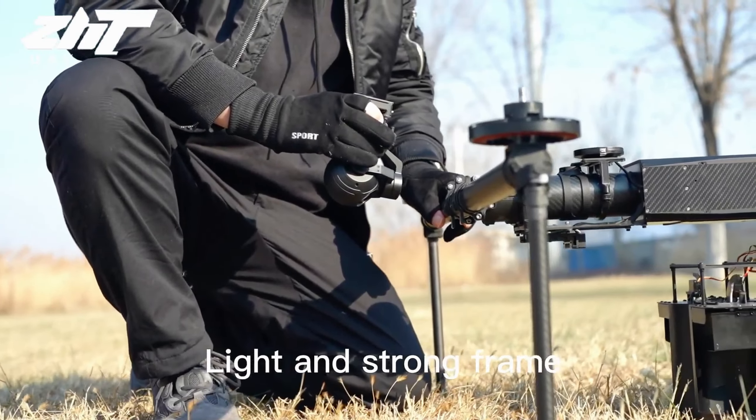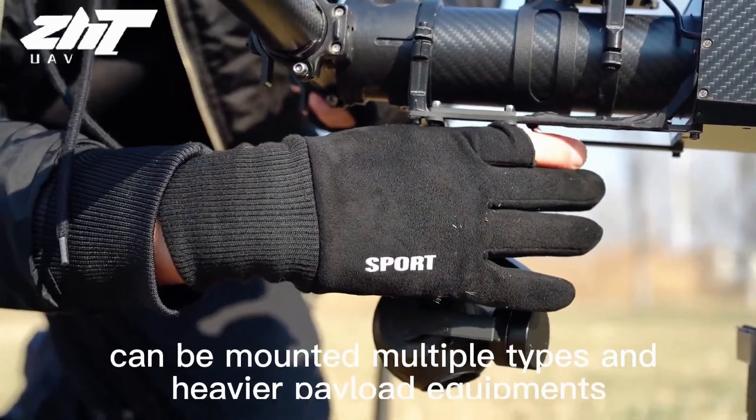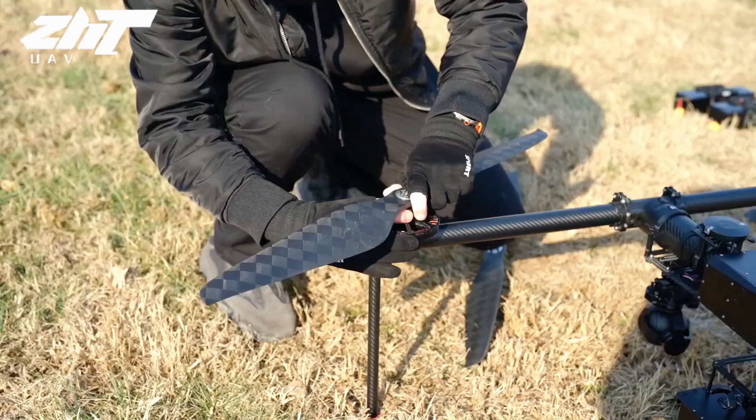Light and strong frame. All components can be easily and quickly installed. Can be mounted in multiple types and power payload equipment. Fast provision.